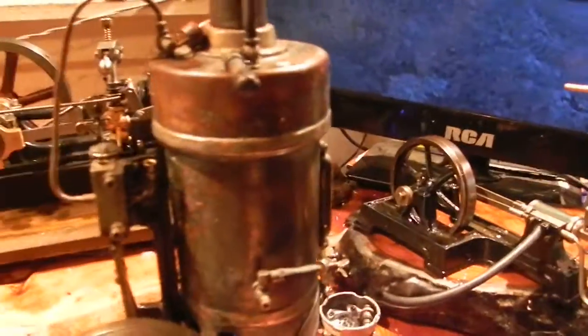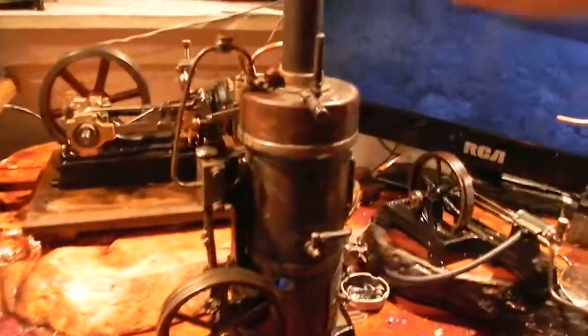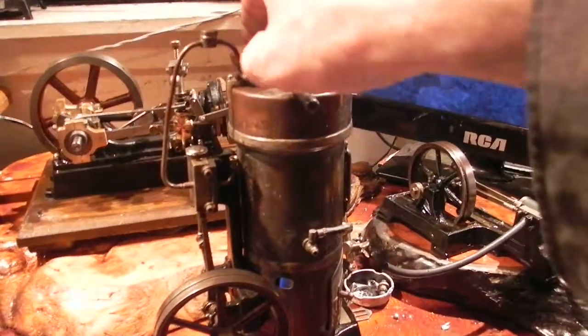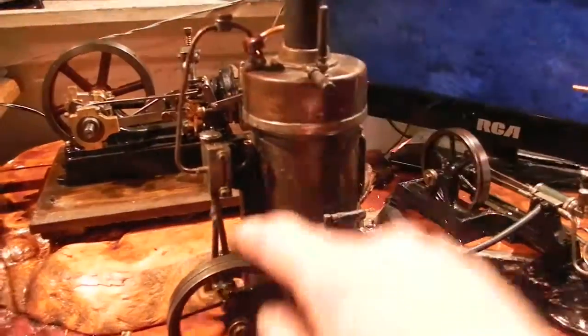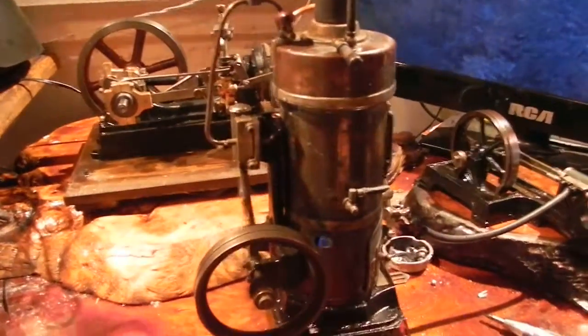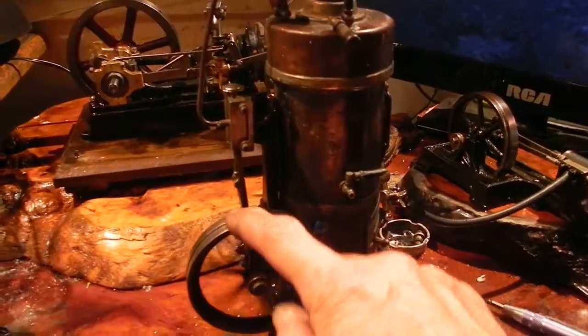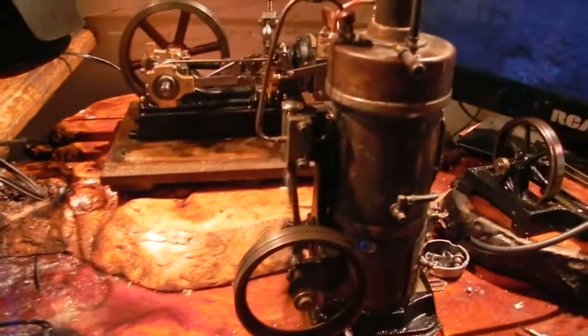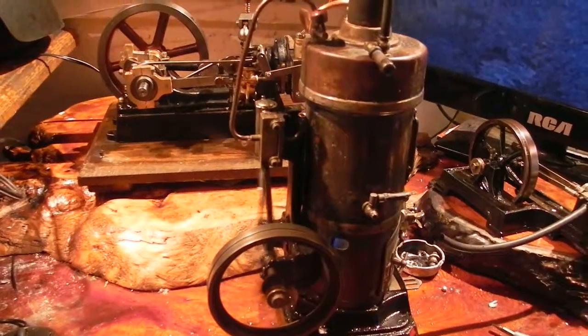So let's turn it on again. Back up a bit here. Definitely hot. And it's self-started. Let's see if it runs backwards like most of the plank engines. Only one direction, but in that one direction it does quite well.